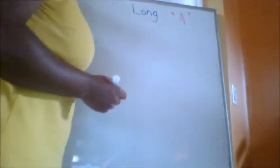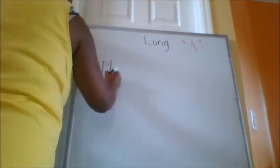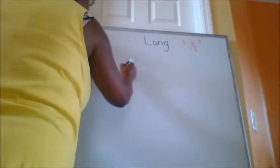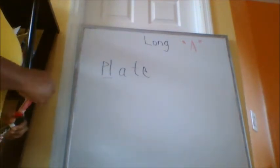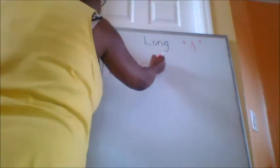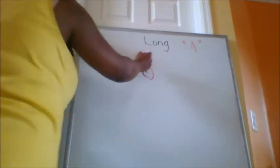So whatever word we have is going to make the long A sound. I want you to see what you can see. So let's do this one. We know P, L — I'm going to write this word out. You see the word? So this is how you know how to read this word. We're going to circle the E, which is Super E. We're going to put an S next to the E. This is Super E. We're going to circle the E and then we're going to put an arrow.